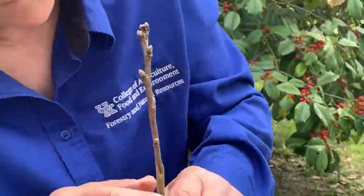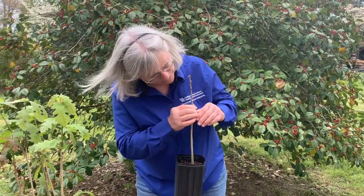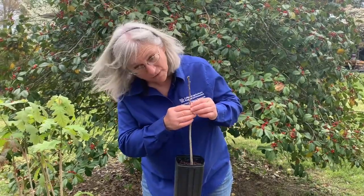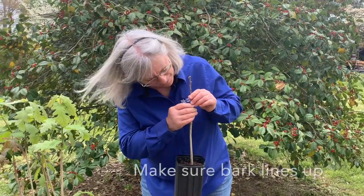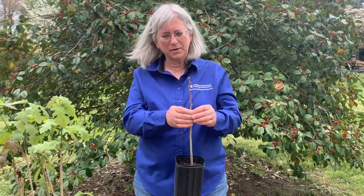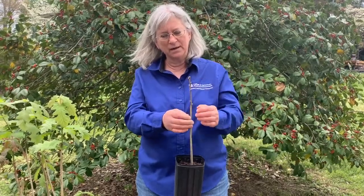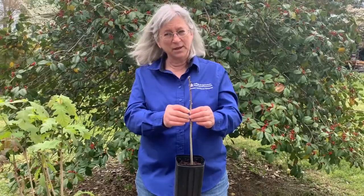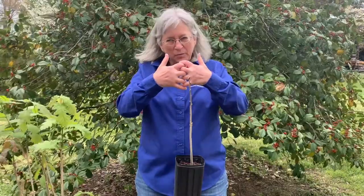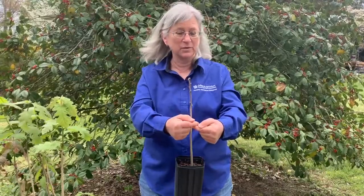A really important part is we have to make sure that the bark on my rootstock lines up perfectly — at least on one side — with the bark of my scion material. That's because right underneath the bark is a tissue called the vascular cambium. We need to have the vascular cambium of the scion match exactly with the vascular cambium of the rootstock, because that's the tissue that will grow the cells to bring those two parts together — they'll actually grow together and form new tissues.